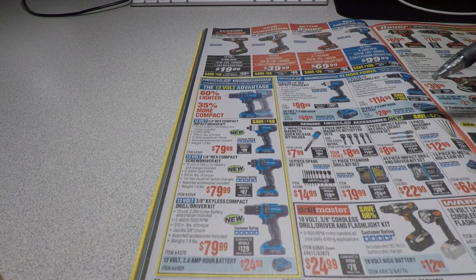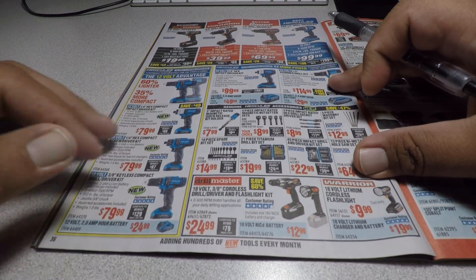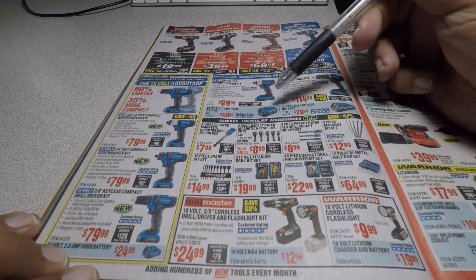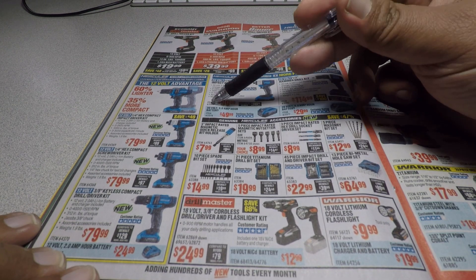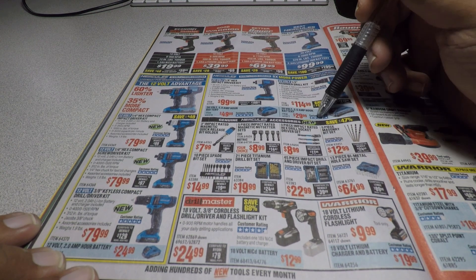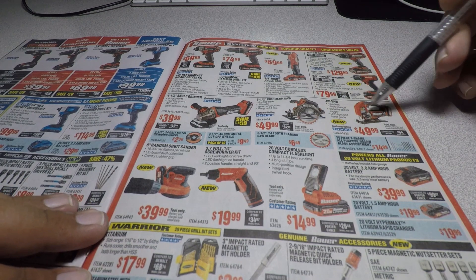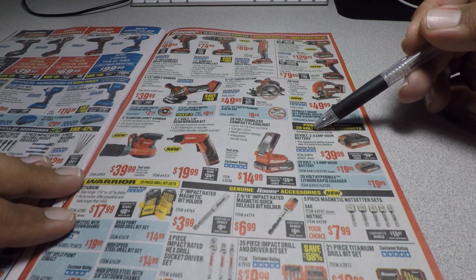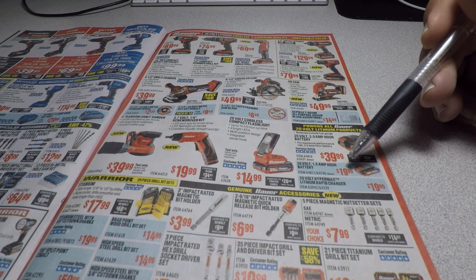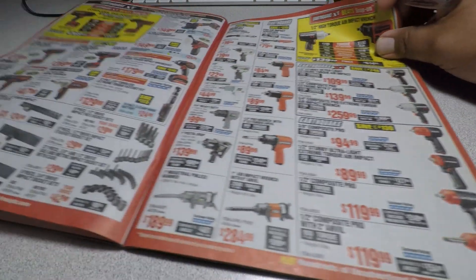The Hercules 12-volt line is also available. One good thing about buying Hercules at Harbor Freight instead of DeWalt or Milwaukee is the battery prices — a 5 amp-hour battery is $49.99 and a 2.5 amp-hour is $29.99. Same with Bauer batteries: a 3 amp-hour 20-volt battery is $39.99 and a 1.5 amp-hour is just under $20. So batteries for these tools are really cheap and they'll get the job done for a DIYer.